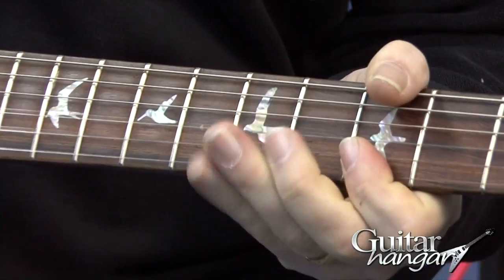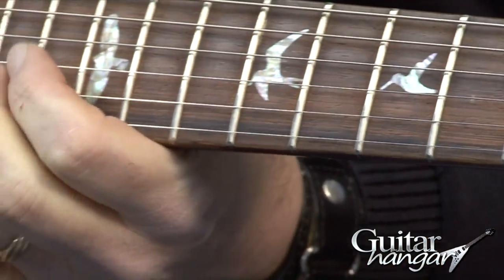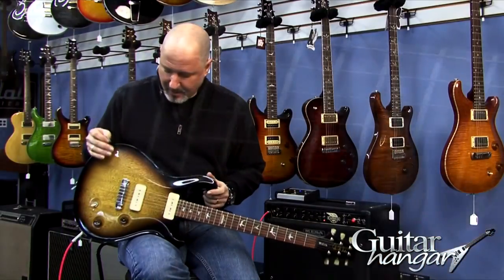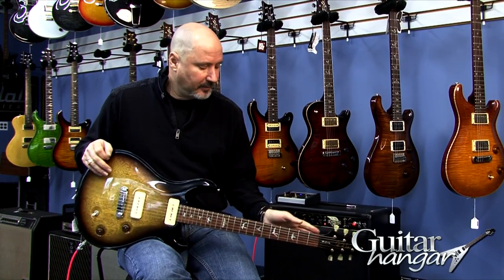The cool thing about this is the first 500 of these guitars that PRS did had a Brazilian Rosewood fretboard, and this is one of those. This has the Brazilian Rosewood fretboard, Carina body. This particular guitar has a two-piece Carina body, Carina neck.